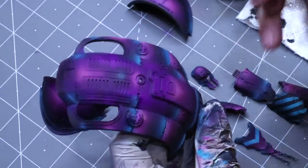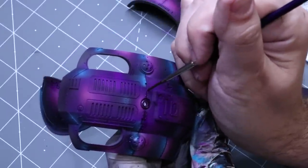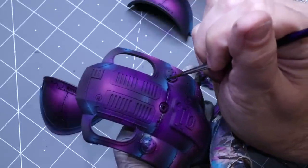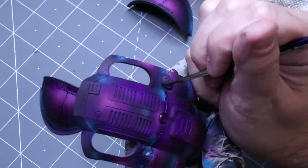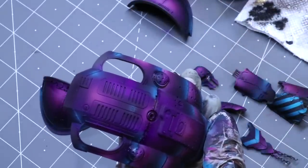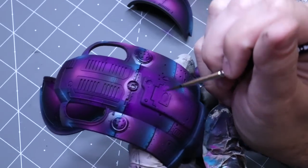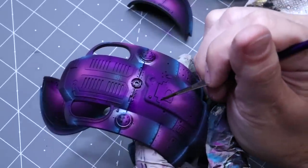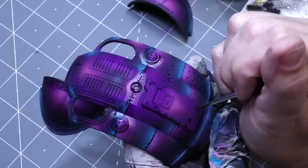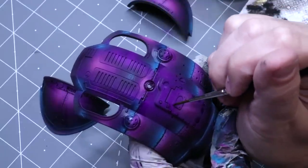One thing I always push people on: rivets need to be well outlined and shadowed — they shouldn't just blend in. You can go around touching every rivet with ink, and that gives a decent effect. But with an oil wash it's very easy: just touch, touch, touch — a little dot on each rivet. I'll do it right here on the center section and you can see how quickly it goes, just touching every rivet.